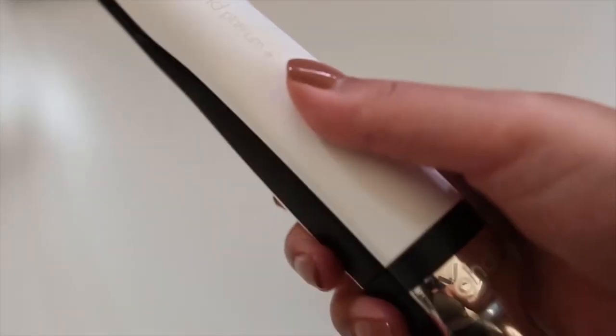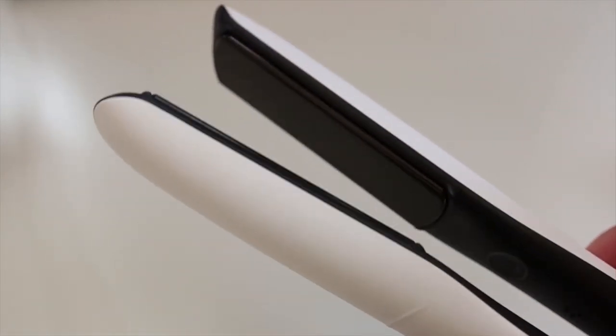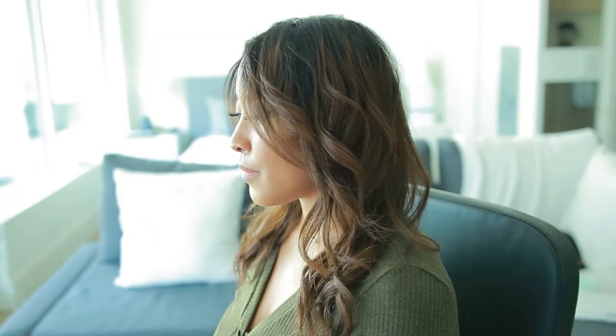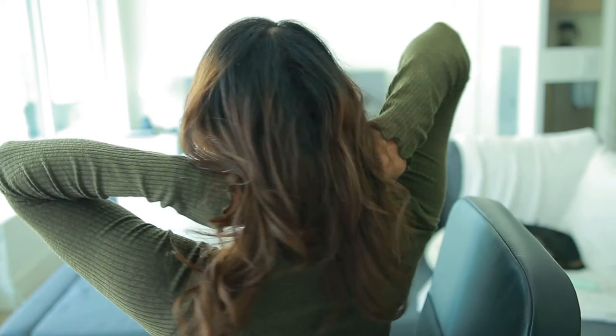This is the final look — I'm going ahead and fluffing everything out. I would use a brush, but I'm content with how it looks right now. That's how you get effortless waves with the GHD Platinum Plus flat iron. You can also achieve curls or just get loose waves like this. The waves last for an entire day, but if you apply some hairspray it will help make them last a little bit longer. I also recently heard that dry shampoo can help make the waves and curls last longer too.